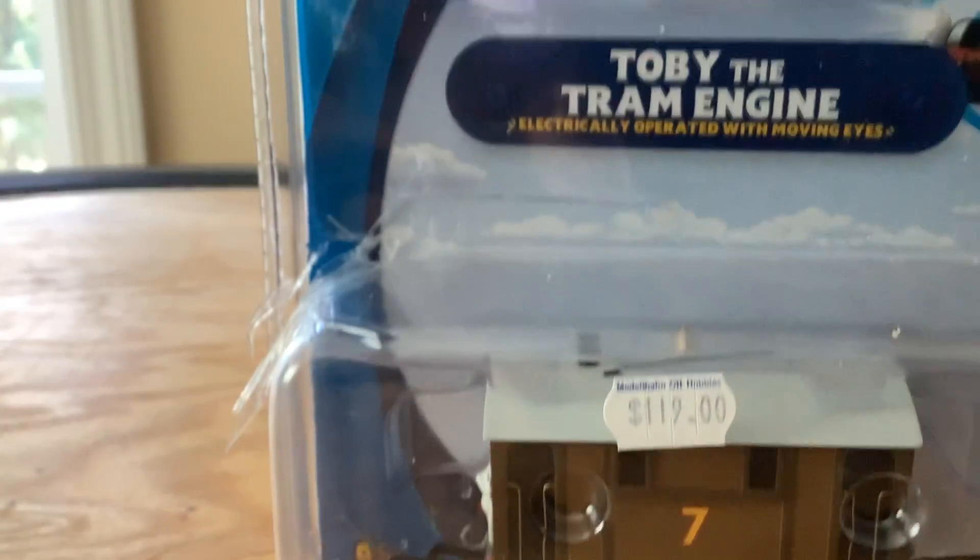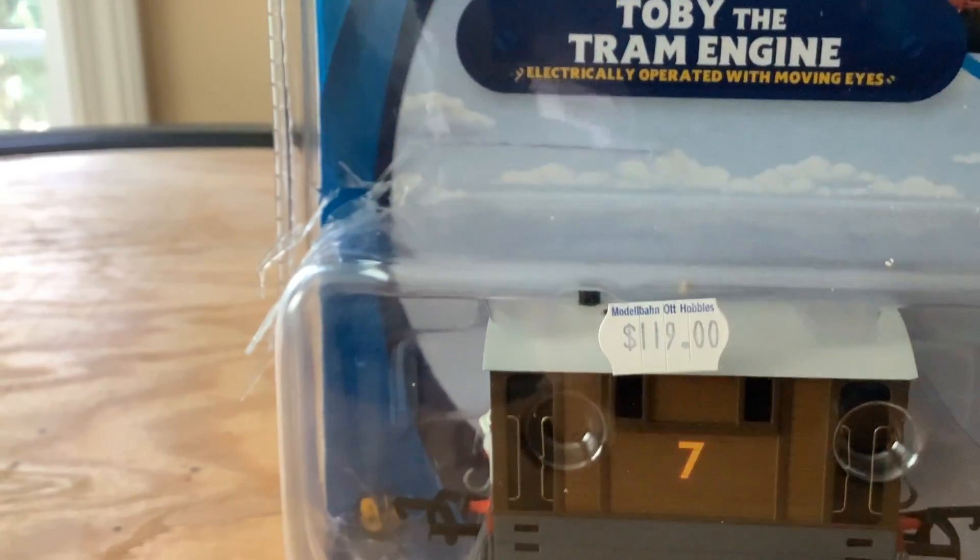Hey everyone, Doug Rills here and today I'm gonna be unboxing Doug and Toby. My mom actually helped me get him out of the pieces. There's a bit of salt on here because I got some pretzels earlier. Just get him out.